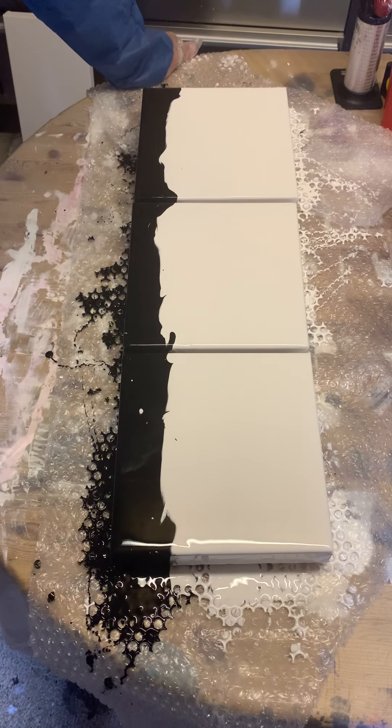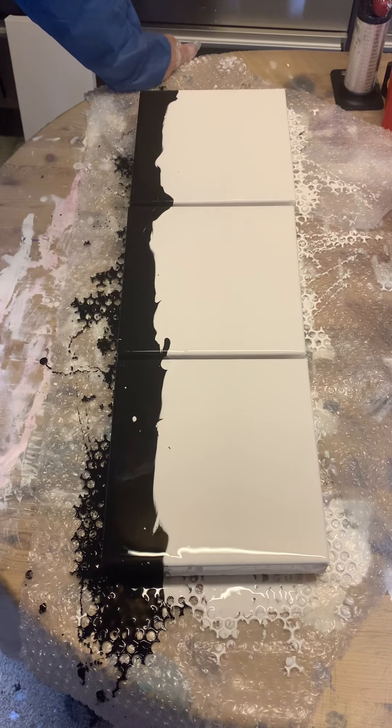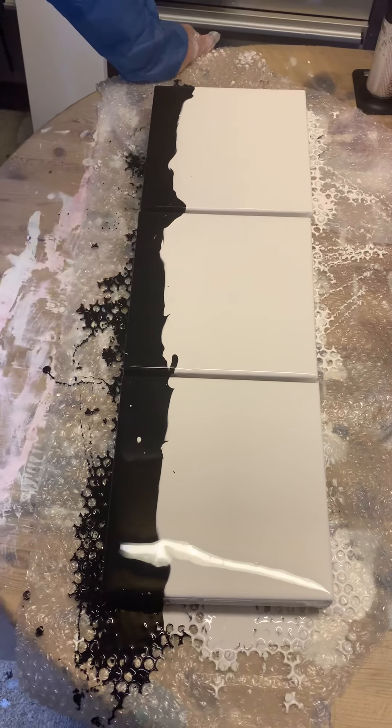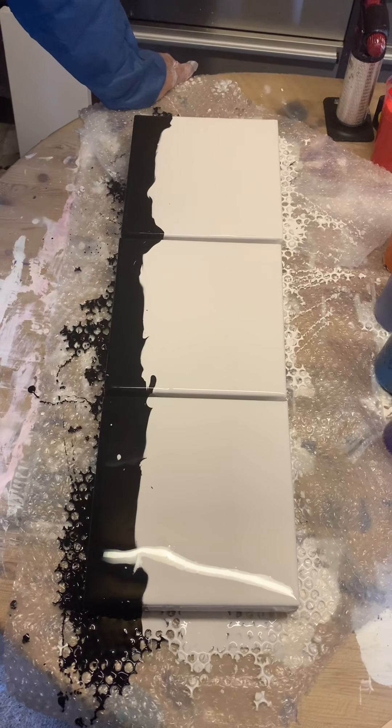So hello everybody. I thought I'd have a crack at doing a little video for you because obviously I feel bad from the other day. This is not a full video — from my point, I think what I'm getting the feeling is that people want to see this next stage of how the colours are pushed out.